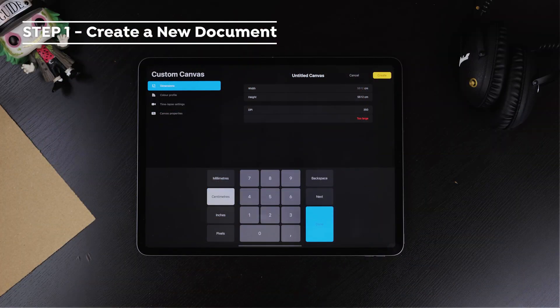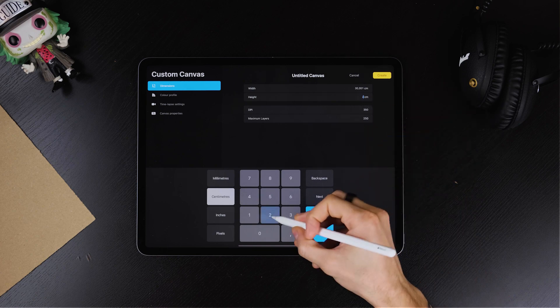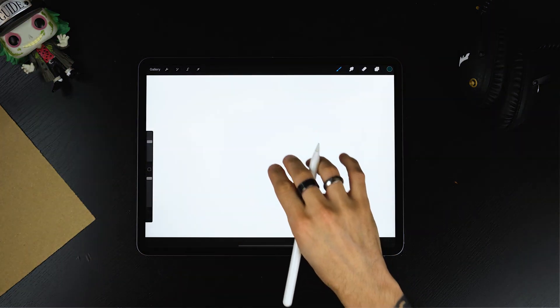We will start by creating a new document. I'm in Europe, so I tend to use centimeters. Here I'm creating a horizontal canvas that's 20 times 30 centimeters. I'm keeping the DPI to 350 so I make sure I can reuse the piece for a little print in the future.